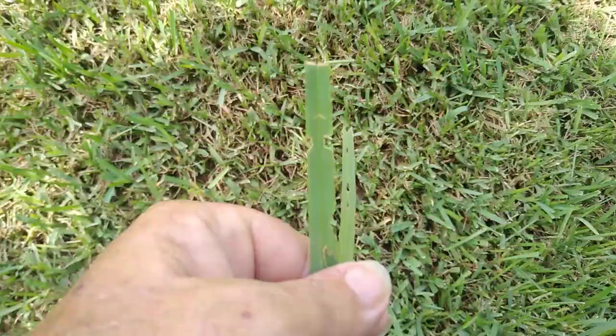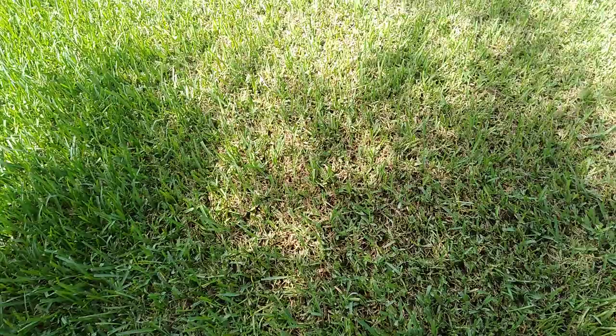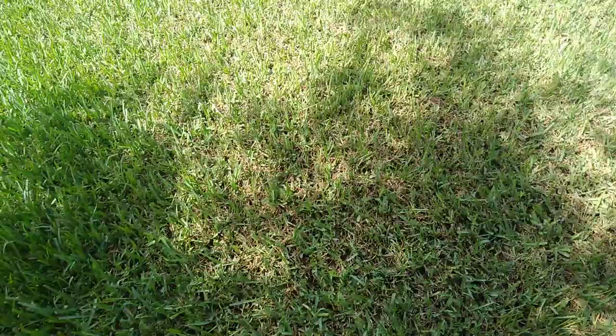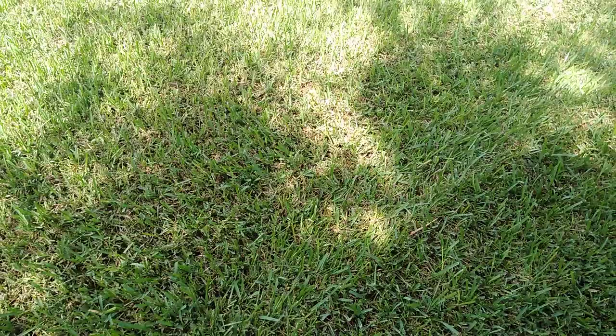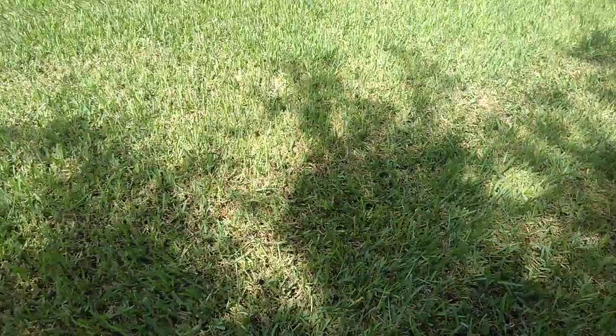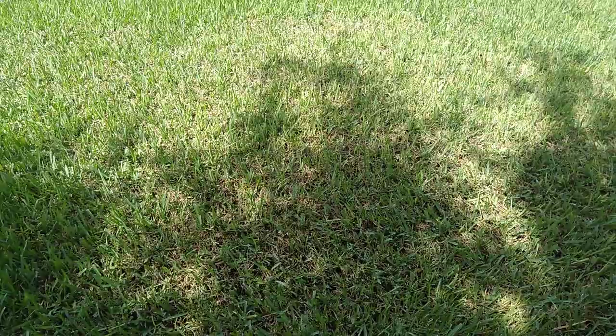What you're going to need to do is get a professional product — bifenthrin is the generic — or you can go to a Lowe's or Home Depot and pick up a hose-end sprayer bottle that has bifenthrin in it, and go ahead and shoot your lawn with bifenthrin. That's going to give you a lot more control than just hitting it with a permethrin-type chemical that you're going to find on the shelves.